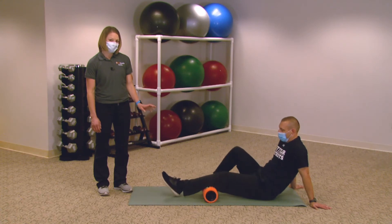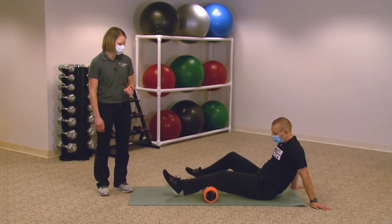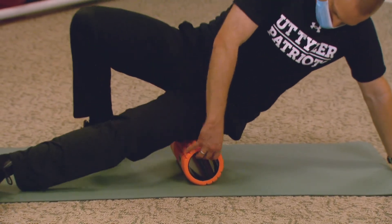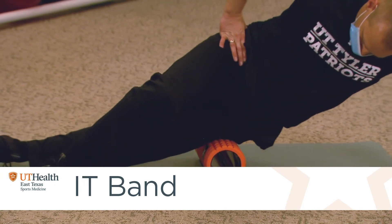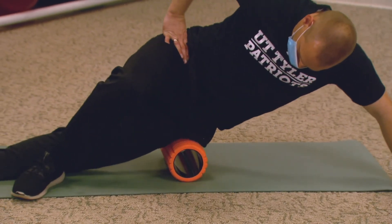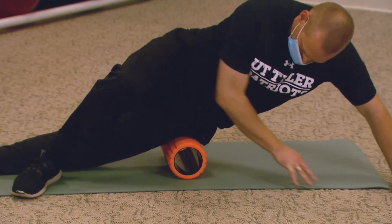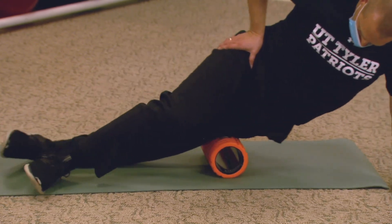Once you're done with your calf, roll over onto your side, prop yourself up with your elbow, and put the foam roller just under the outside of the hip. Feel for that bony prominence on the outside of the hip — you want to go just below that and then roll up and down your IT band. Many runners find that this is a little bit more uncomfortable, but the more consistently you foam roll, the less uncomfortable it becomes unless you have a really hard workout.